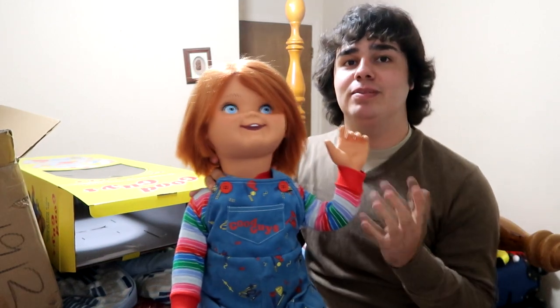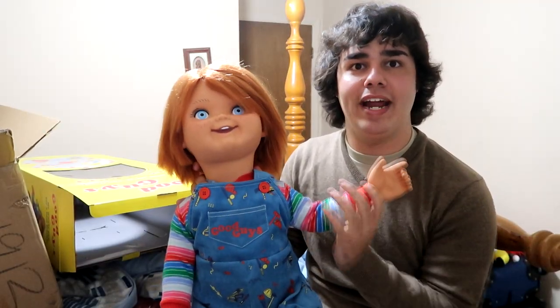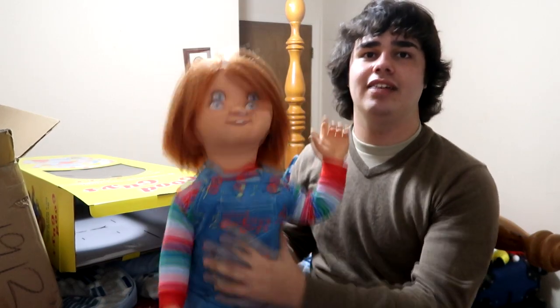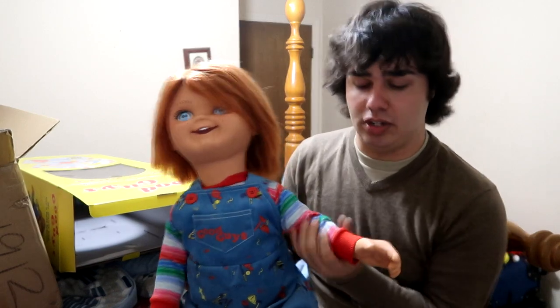The poseability is insane, you guys. I'm still blown away by how poseable this thing is. I always wanted the plush body ones — you know, the ones with the plush and it was like a rag doll. I've always wanted one like that, but I'm not complaining — I've just wanted the doll.